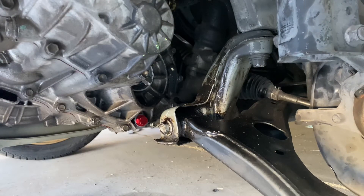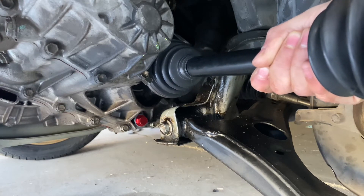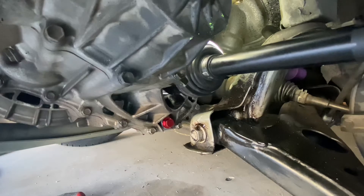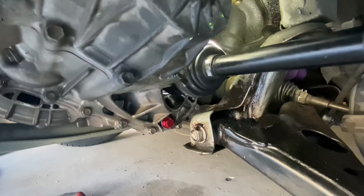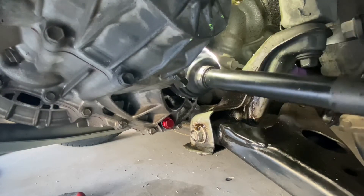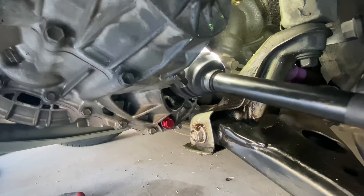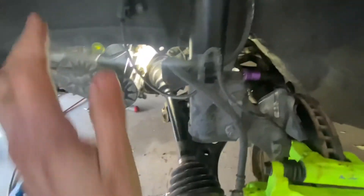Now we have the axle ready to go. Put it in — make sure you don't disturb the seal and go as smoothly as possible inside the hole, twist it around. You should have two clicks: the first click is to engage the axle going into the transmission, and then you should have a final click by forcing it inside. If you need to, rotate it to have a little bit of leverage for that clip to move around to engage inside. First click engages inside the case, and the second click will go inside the transmission — so just be aware of that.